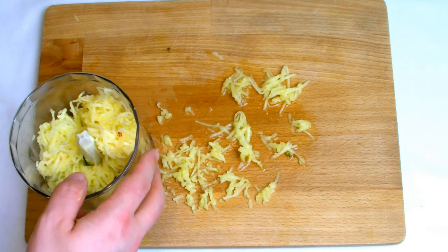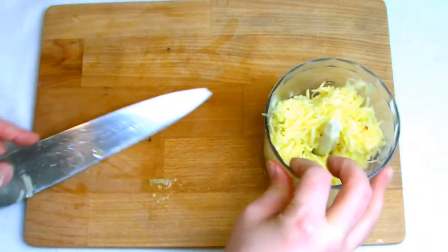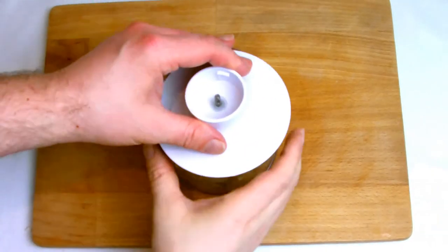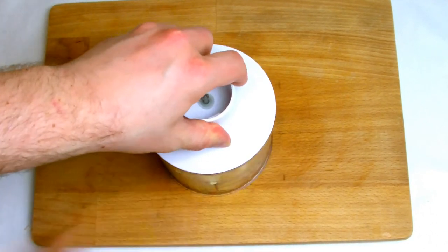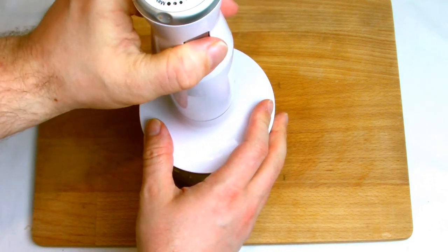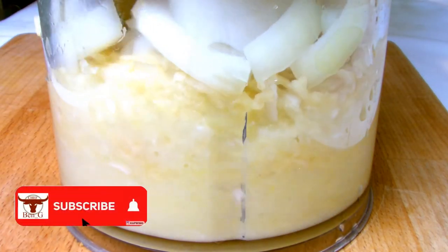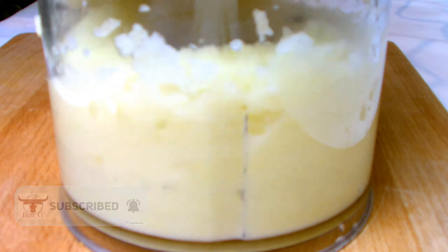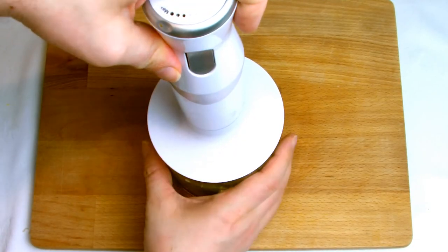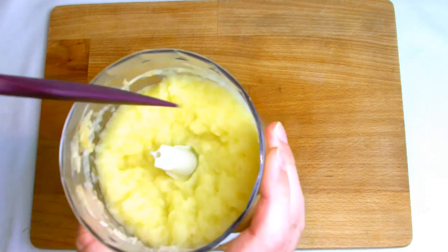Once your apple has been grated, place it in a food processor with the roughly chopped onion and then pulse until it becomes a nice smooth paste. You can just pulse until it becomes a rough chop, although my personal preference is to pulse it until it becomes a nice smooth puree.